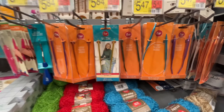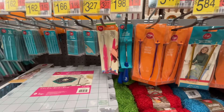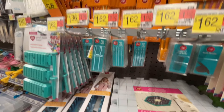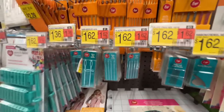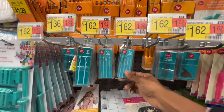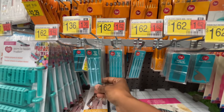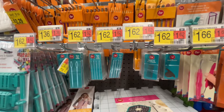Circular aluminum knitting needles. $1.62 for these needles that you use to weave in the ends of projects — that's not bad. I have some metal ones, but I would get these if I needed that size. That's a good price, $1.62.